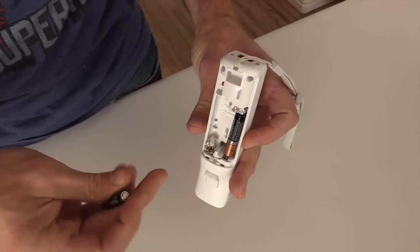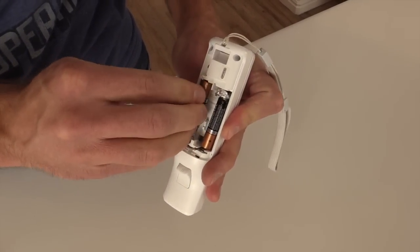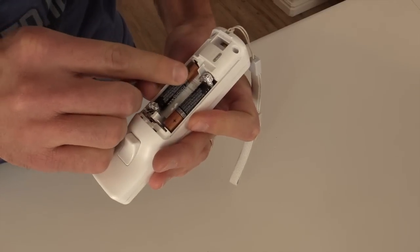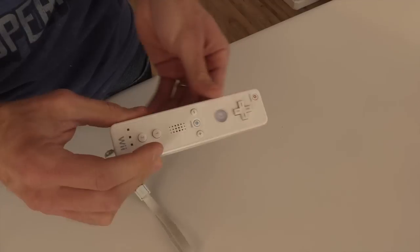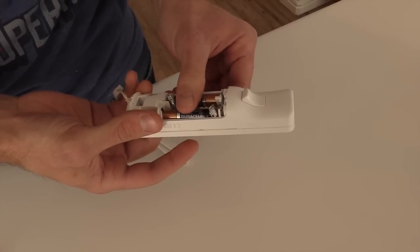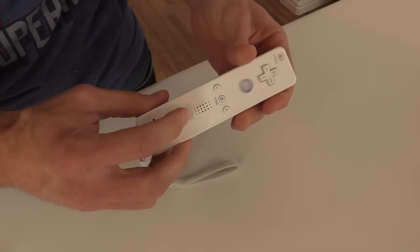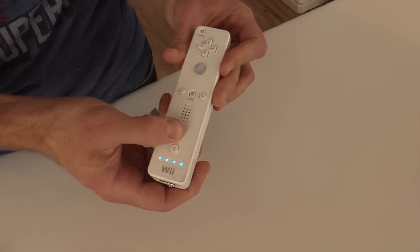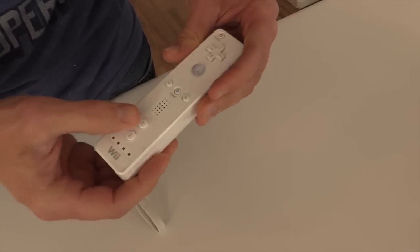Flip it over, same thing on the other one — negative end. Plug them in, make sure everything's making good contact. Before we put the back back on, we'll make sure — every once in a while we have to kind of wiggle it around to get the batteries lined up just so. There we go. See how now we have power for our Wii remote and the kids can go back at it.